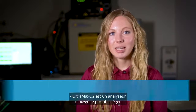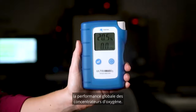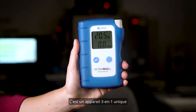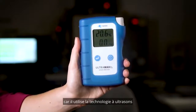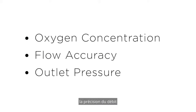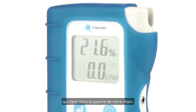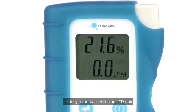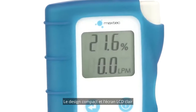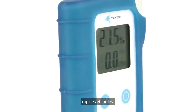The Ultramax O2 is a lightweight, handheld oxygen analyzer specially designed to quickly check the overall performance of oxygen concentrators. It's a unique 3-in-1 device because it uses ultrasonic technology to measure oxygen concentration, flow accuracy, and outlet pressure, all in a single device that fits in the palm of your hand. The compact design and clear LCD display make concentrator performance checks quick and easy.